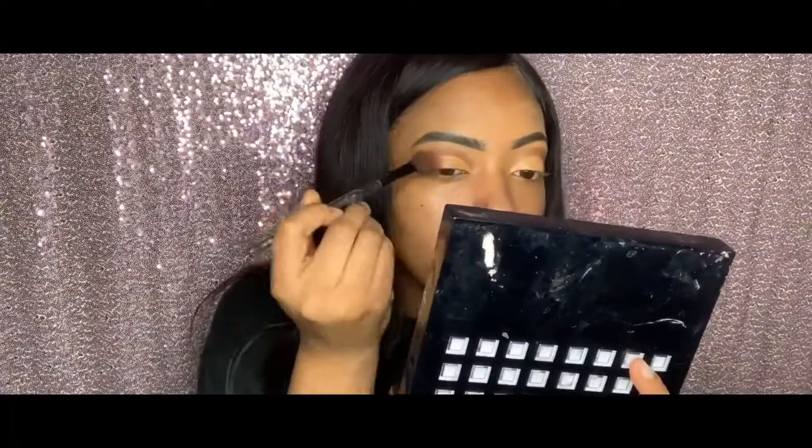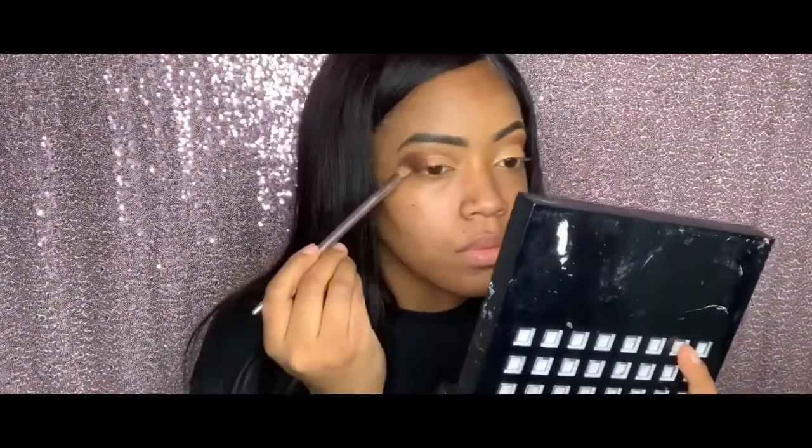For now I'm darkening the outside corners of my eyes because it'll be like a three-tone look. That's a darker brown, almost black, in the Juvia's Place palette. Going back in with the red and then with the black — I'll keep doing that throughout the video.